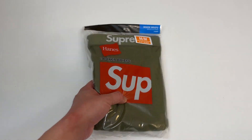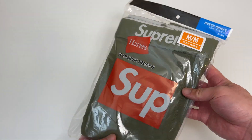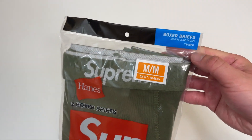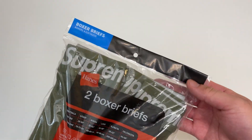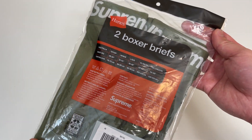Let's go everyone! Today we're unboxing these Hanes x Supreme boxer briefs in the new army green color. These look good — these will be my new lucky boxer briefs, designer, you know, with the Supreme on it.